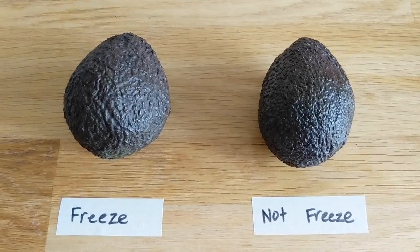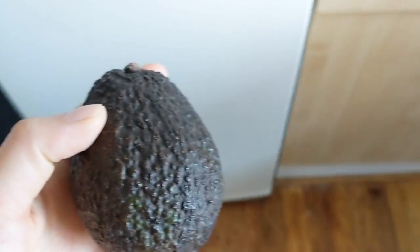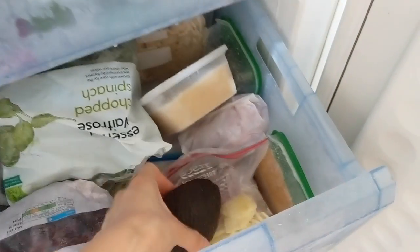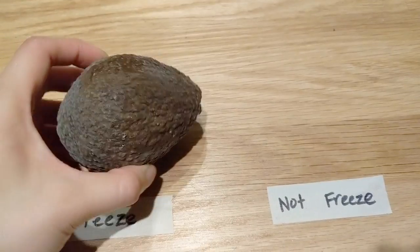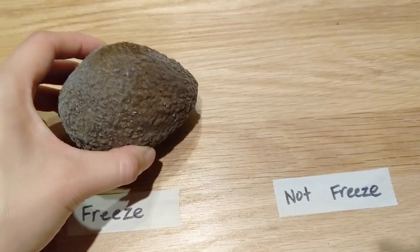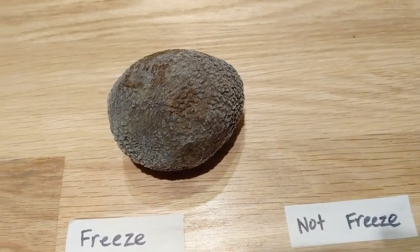So can you freeze an avocado? Short answer is no, long answer is maybe. Hello all, welcome back to another lovely episode of Can You Freeze That? This time we're going to be freezing avocados.